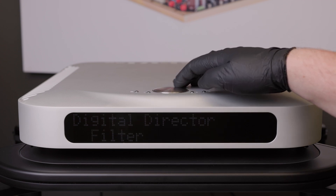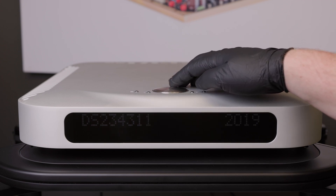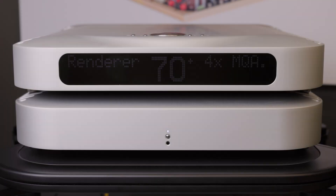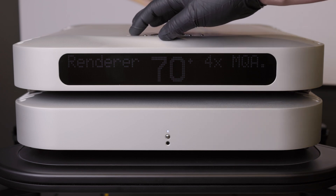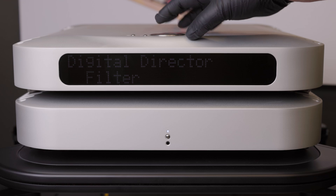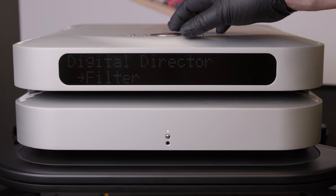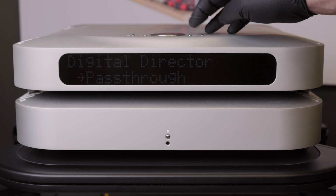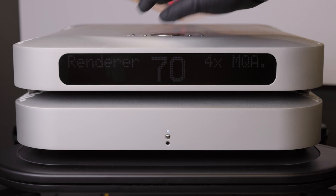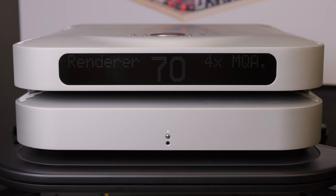For any updates after installing the digital director, you will need to follow this order for updating. Power on the DAC and the director. Always begin by updating the DAC firmware first. The firmware file will not be able to update the DAC while digital director processing is on. Enter the menu, select DD, then select pass-through mode for the digital director. This will allow the firmware update to reach the DAC bit perfect.